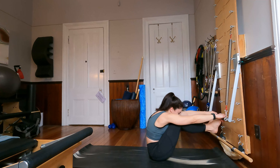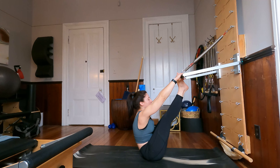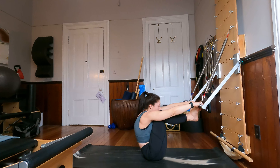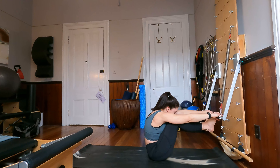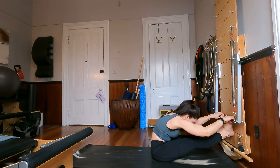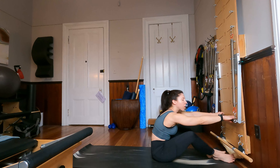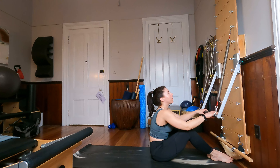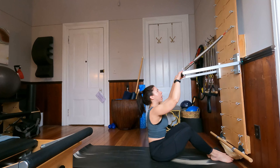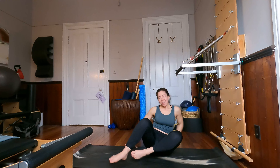Last time through — bend the knees and reach the legs to the sky. And bend the knees, shift the weight into the feet, and push the bar towards the wall. Take one more nice little forward fold here. Keep hold of the bar with your hands, and then carefully lift the bar back up. From here let's come to kneeling, facing sideways to our tower.